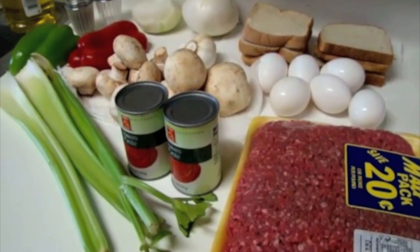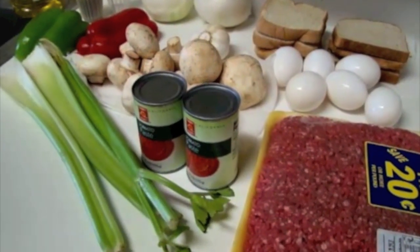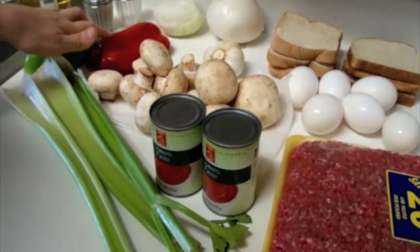Now before we start preparing our ingredients, we're going to preheat our oven to 350 degrees. We're going to chop our celery, our mushrooms, our garlic, onion, and bell peppers.